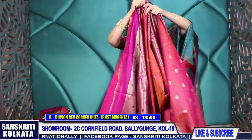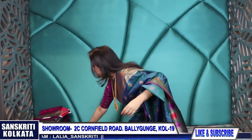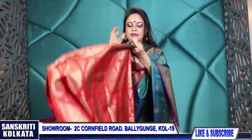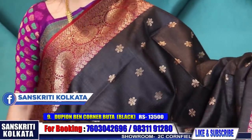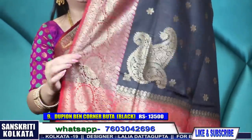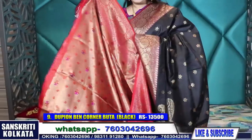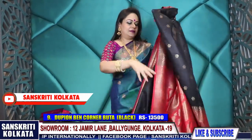A similar one in black - black and red, all over buta. The border is in dark red, actually maroon, with jet black. But the pallu is in bright red - these little differences make the sari unique. This is the konia buta with a rich red reverse woven blouse piece. When you wear it the contrast will look very nice - red, maroon and black. Same price - 13,500 rupees.